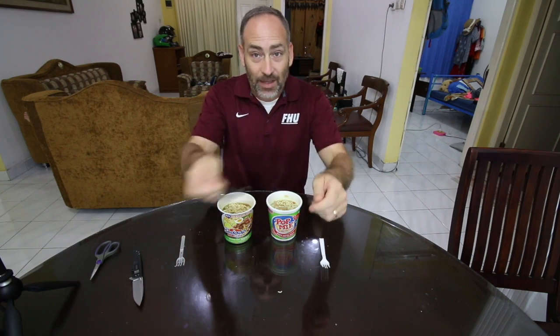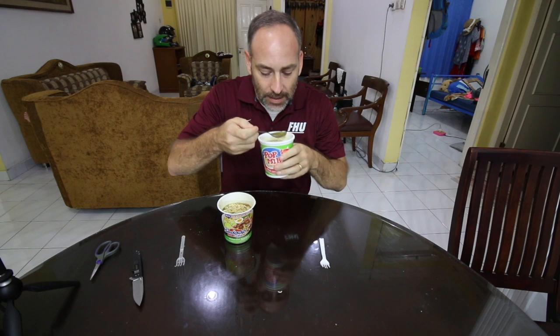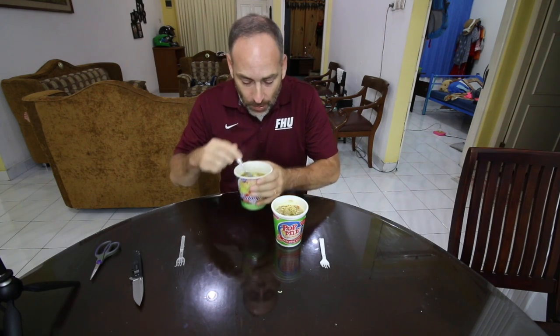Alright guys, we got these cooked up now. Actually, the Indomie had the mixed vegetables too — it was just in another package with the other seasoning, so they both actually have it. Let's go ahead and give the broth a try first. We'll start with the king of them, the Pop Me. Give it a sip. That is good flavor. It's got some tanginess to it, a lemony flavor — because of that nice lemon oil that's in there.